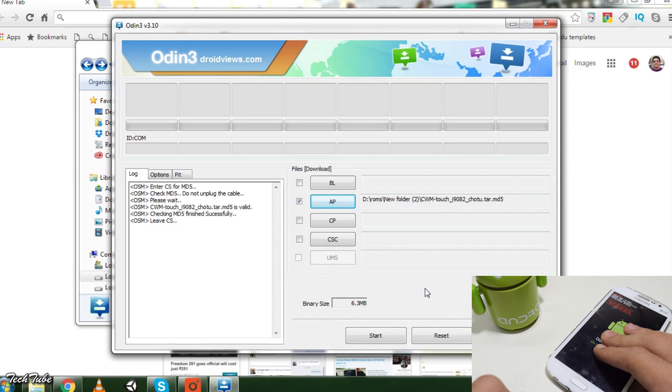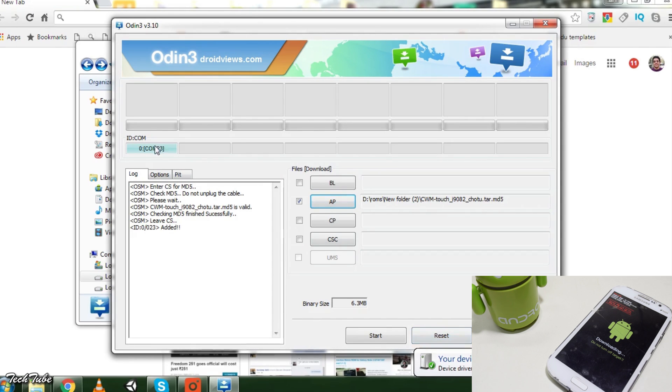Now connect your device to the computer. You'll see a COM port with a random number on the top left, which indicates that your phone is properly connected. If not, install the Samsung drivers and then try again.